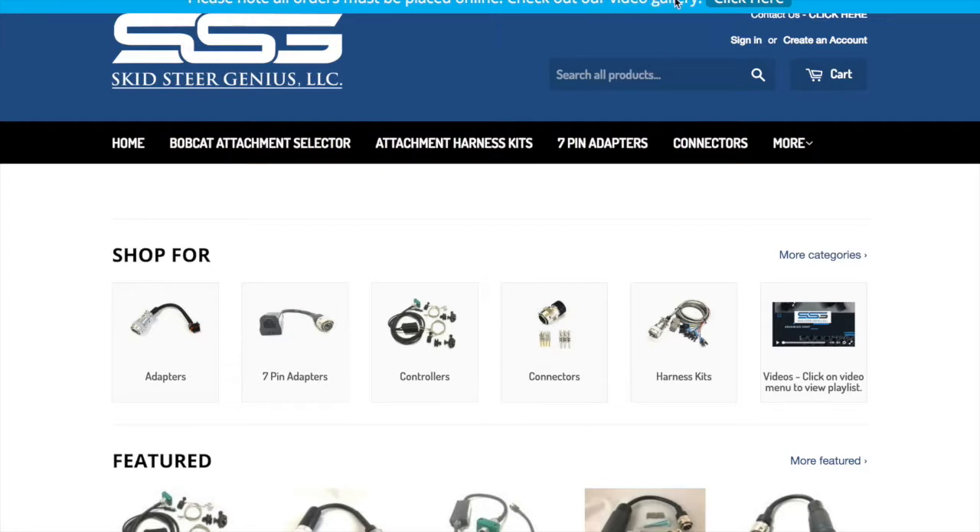Across the very top, you see the video gallery link. A lot of people ask about our videos, so we put it right on the top there so you can have a look and go through those and educate yourselves. This keeps your Genius logo, which also doubles as the home button. If you're on a page and you need to get back to the home screen, just click right here.